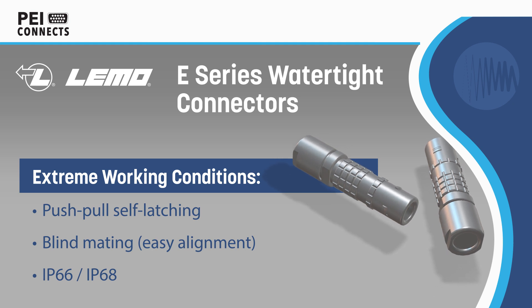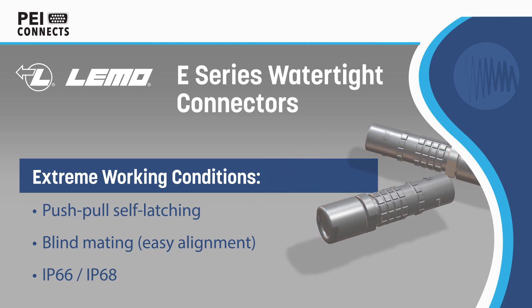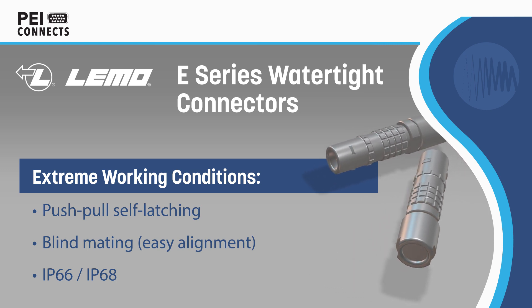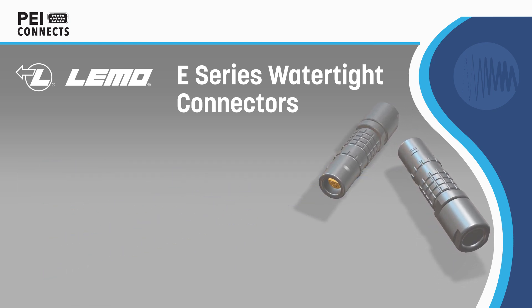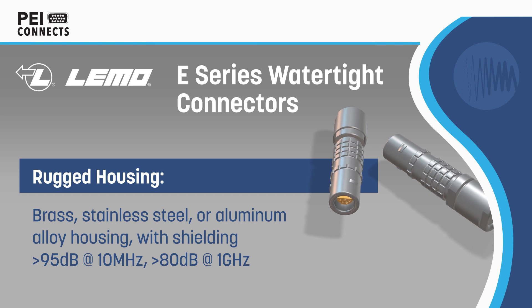Limo E-Series are watertight, self-latching connectors with a rugged housing specifically designed for outdoor applications in extreme working conditions. The connectors feature an inner sleeve and two seals to prevent solids or liquids from entering the housing, and are IP68 when mated and IP66 otherwise.